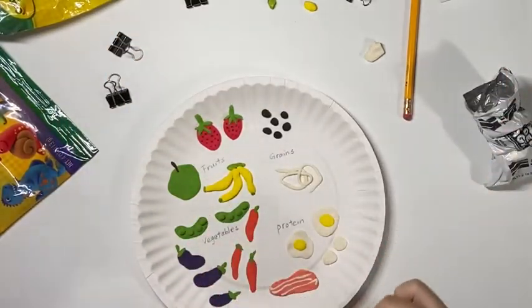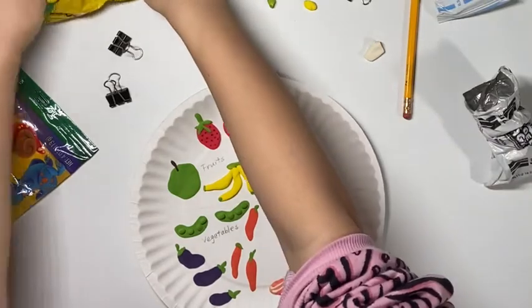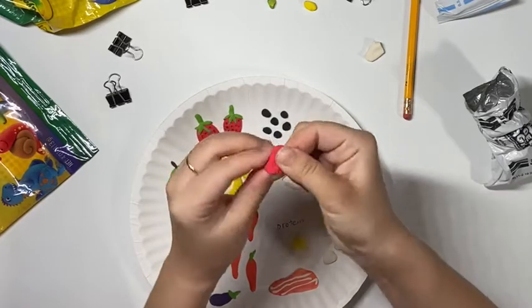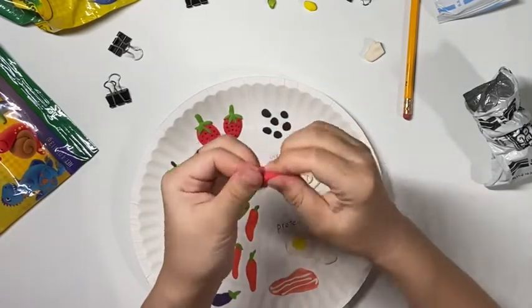Next I will make some red beans. The color of red beans is not as bright as strawberries or raspberries, so make sure you add a tiny little bit of black to make your red just a little bit darker.